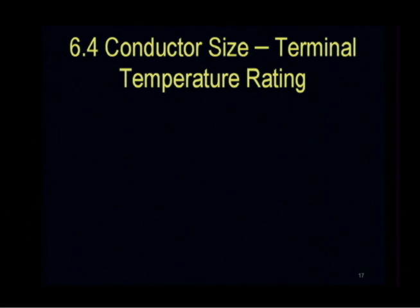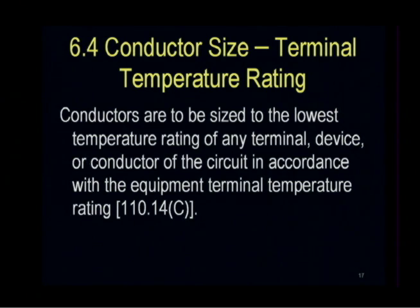Let's go on to 6.4, Conductor Size Terminal Temperature Ratings. Conductors are to be sized to the lowest temperature rating of any terminal, device, or conductor of the circuit in accordance with the equipment terminal temperature rating.